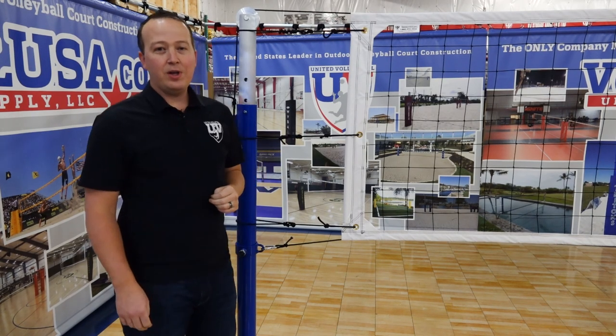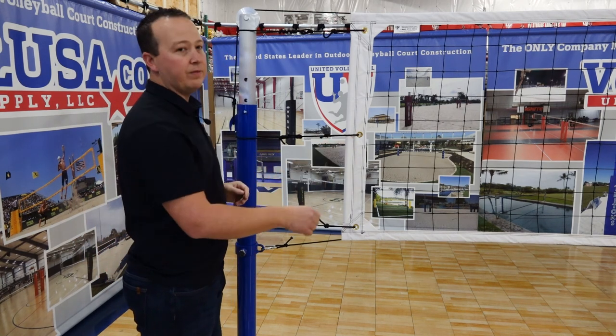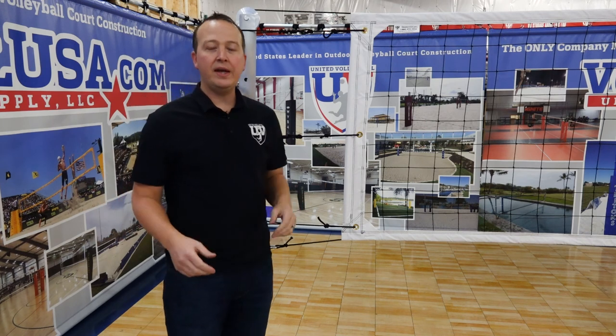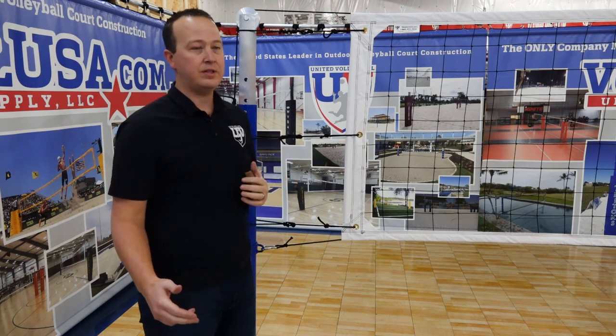Hi, this is Michael Williams, United Volleyball Supply, VolleyballUSA.com, here to go over our IL-2D Volleyball Net. Our IL-2D Net is proudly manufactured right here in our manufacturing facility in the United States.